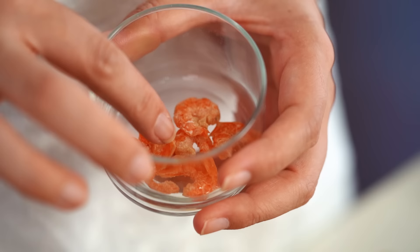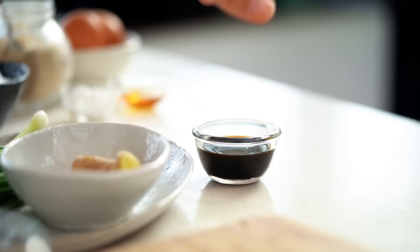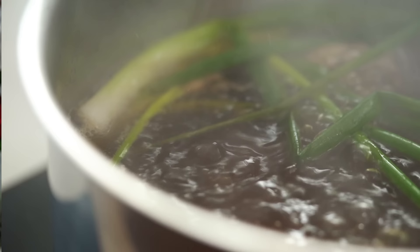My secret ingredient is dried shrimp. These little guys are going to add some saltiness, some savoriness, just a little hint of background flavor. They're optional — you don't have to use them — but you'll notice the difference if you do. Then for a little bit of seasoning, I'm going to pour in a little bit of soy sauce. I want this to come up to a boil and then reduce the heat down a little bit, let it simmer and infuse with all of those flavors for about 20 minutes — half an hour is good too, but at least 20 minutes.